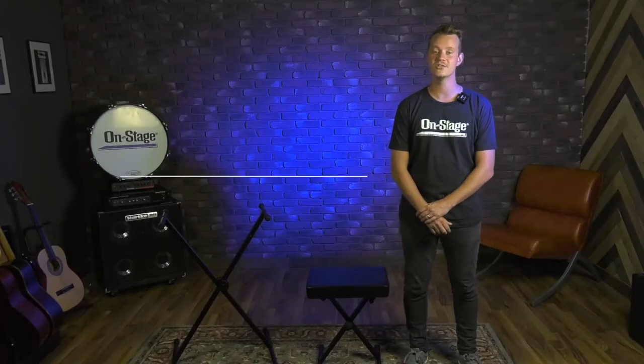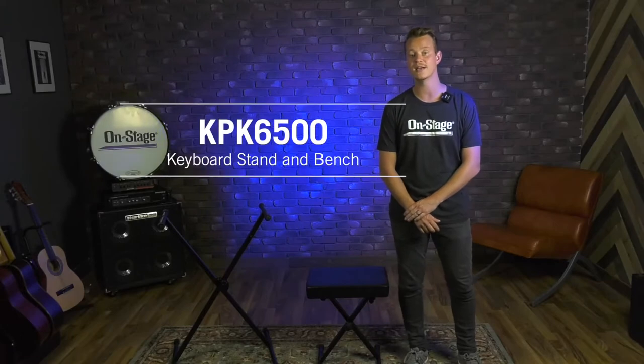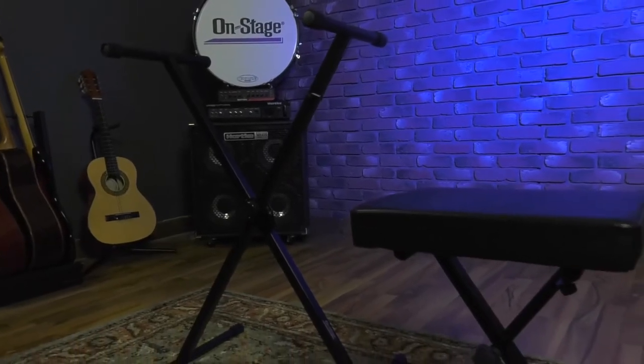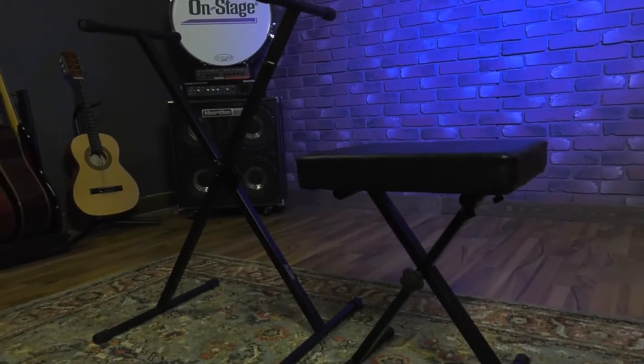Hey there, Jason from OnStage. Today I want to show you our KPK 6500 keyboard stand and bench pack. This pack comes with both the stand and the bench that you see here.